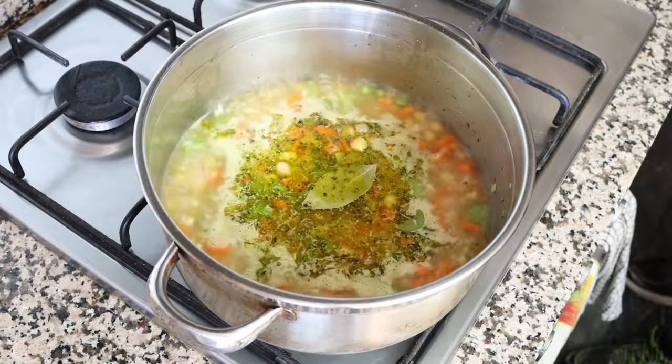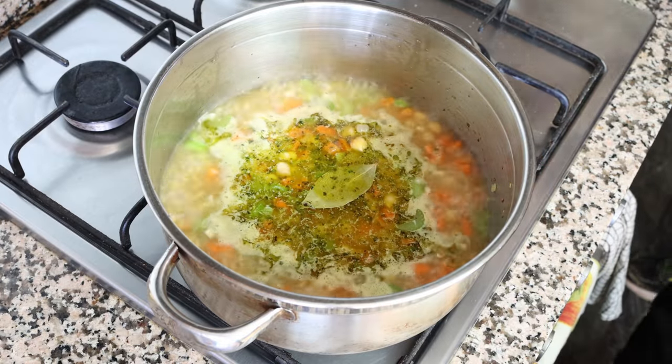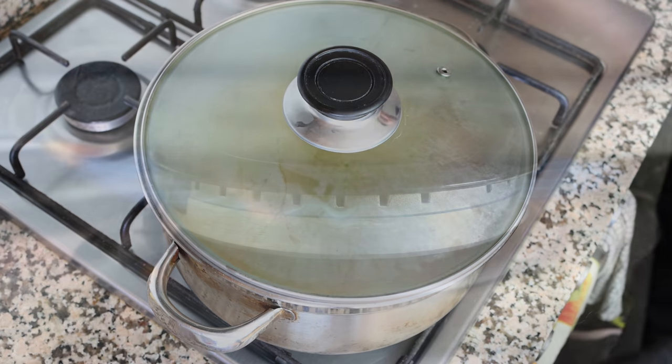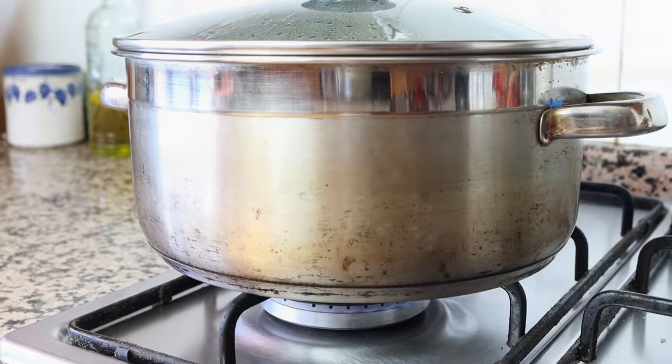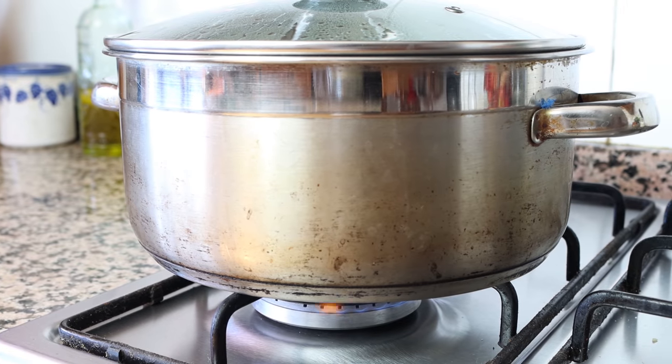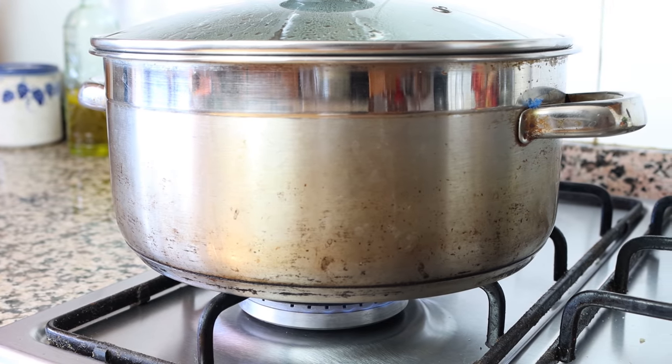Once the broth comes to a boil, I place a lid on the stock pot and lower the heat to a low-medium heat. We're going to simmer this for about 10 minutes — that's enough time for all the flavors to develop and for those chickpeas to have a beautiful melt-in-your-mouth texture.